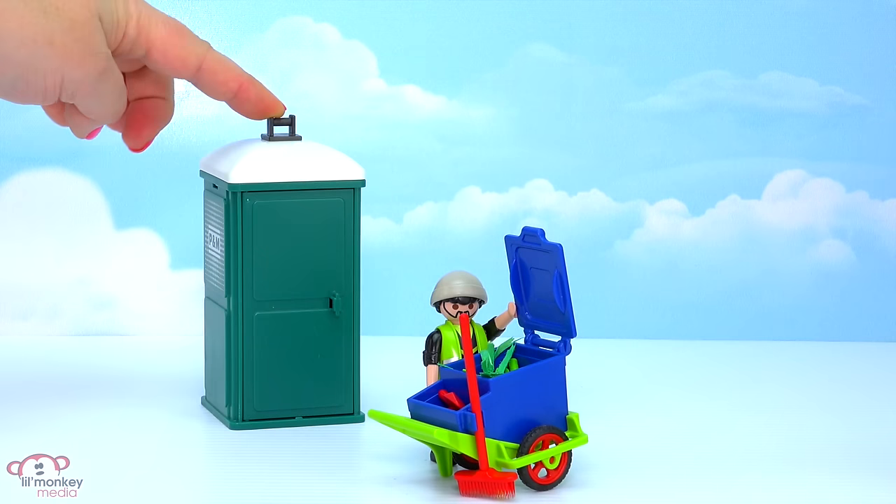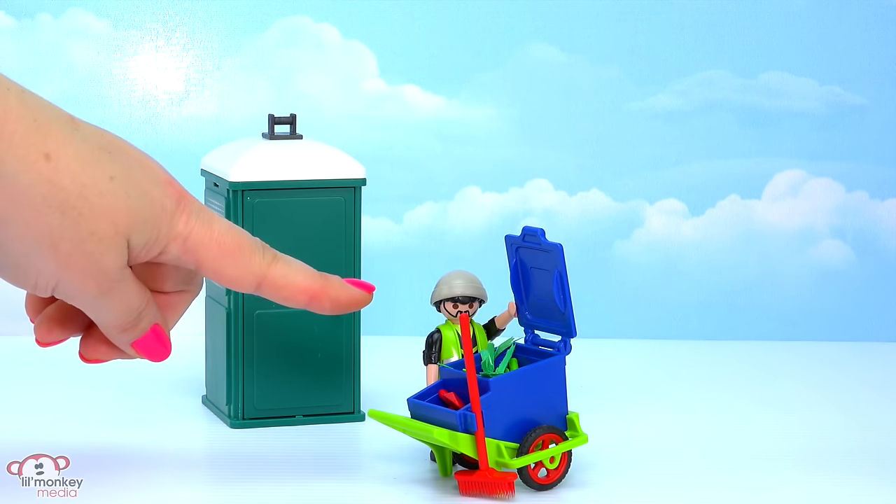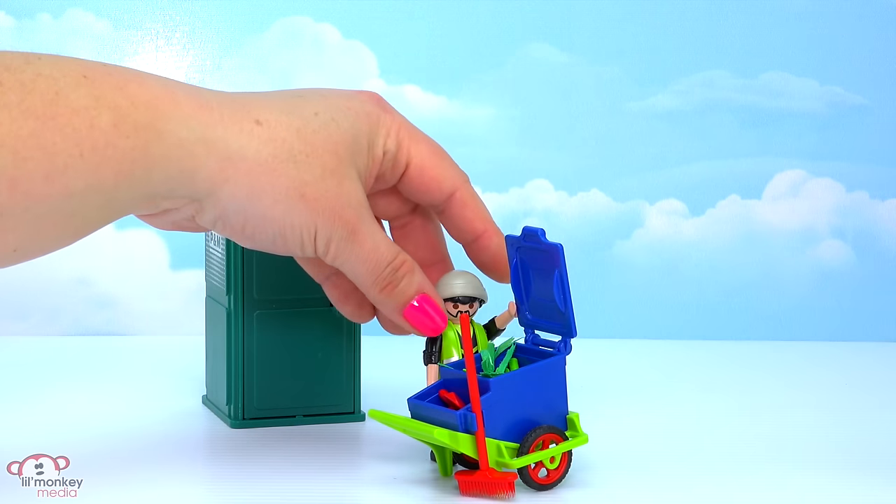When it gets too filled up, one of the other city workers could come by to take it to clean it. And it looks like our other city workers just finished cleaning up.